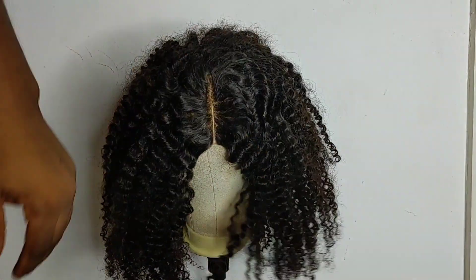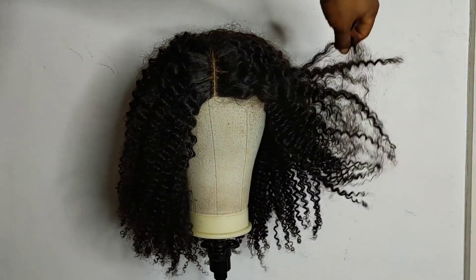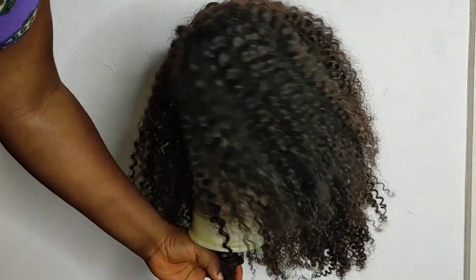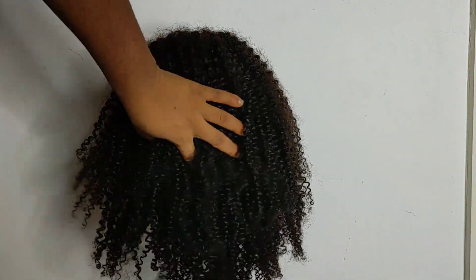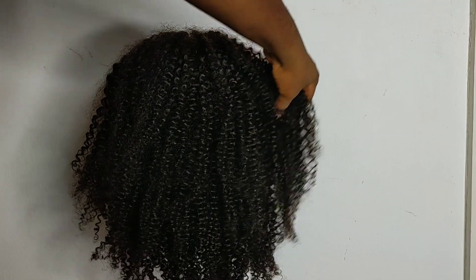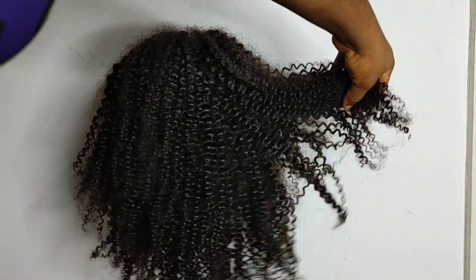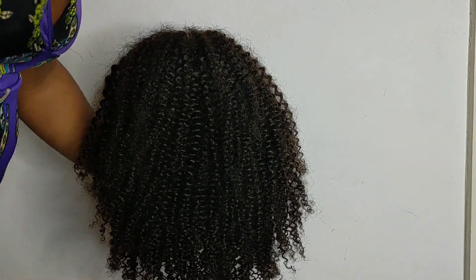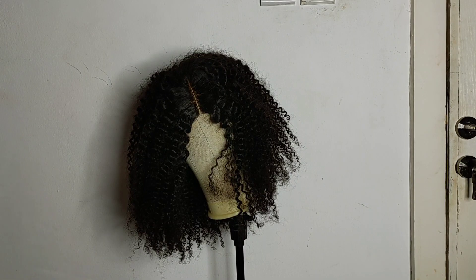In this video I'm going to be showing you how you can maintain your kinky coily wig. This client of mine got this wig from me and she's had it for over three years. In those three years I don't think she ever tried to maintain it — she just kept wearing it as she received it, and she brought it back to me to help her maintain it.